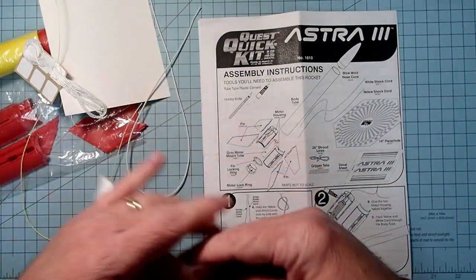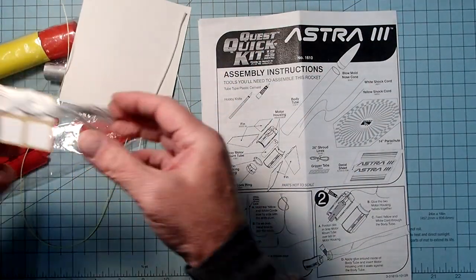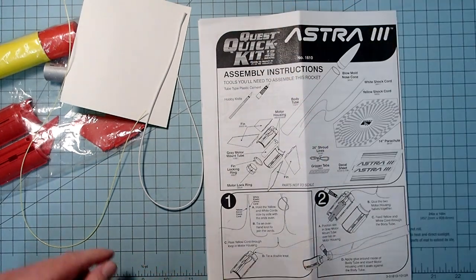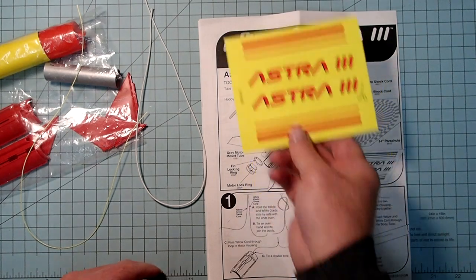We have a parachute and shroud lines with some little stick-on buttons, so we do have to assemble the parachute ourselves. We've got a set of self-adhesive decals.